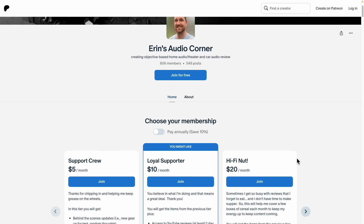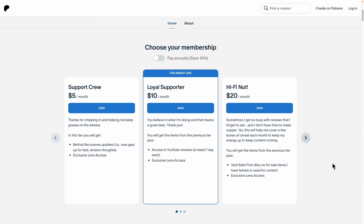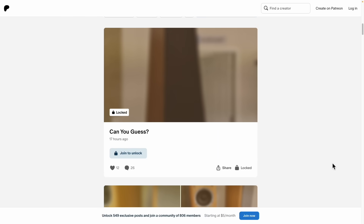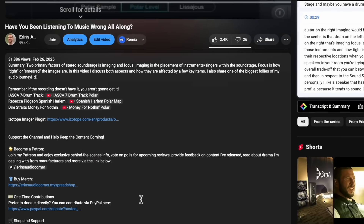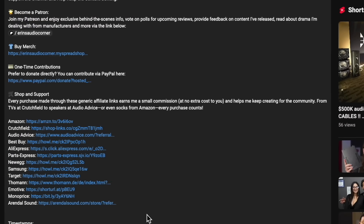If you like what you see here and appreciate these kinds of reviews, please leave a comment, a thumbs up, and subscribe if you haven't already. This is not my day job — I work a day job and do this on the side because I'm super passionate about it; I've been doing it for almost two decades. If you'd like to support me in other ways, you can join me at patreon.com/aarons-audio-corner for behind-the-scenes info, early data, consulting, and more. You can also buy merch via the link below, or use any of my generic affiliate links for Crutchfield, Amazon, Best Buy, Walmart, Target — it doesn't cost you anything extra and really helps out.